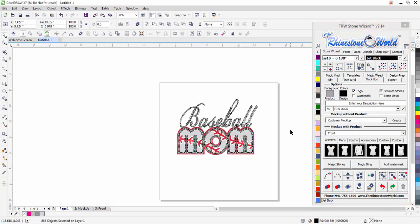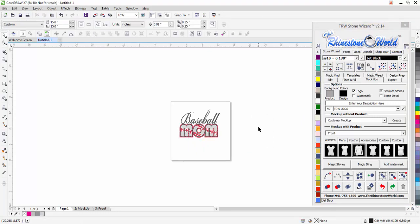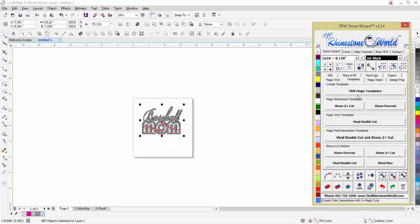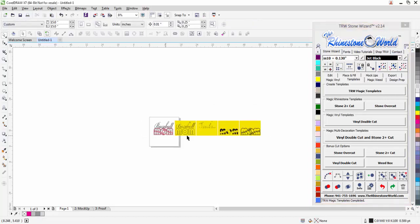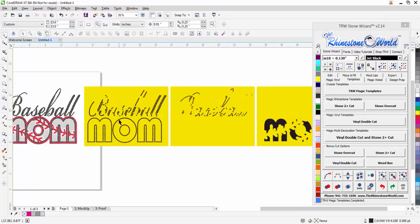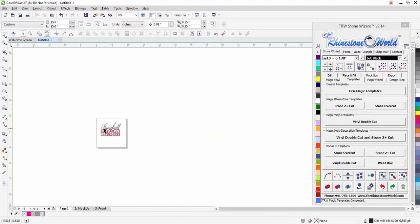Going back to page one, select the same color, go to black and we're good. Now we need to color-separate this and get it ready to send to our cutter — using our sticky flock template material or whatever it is. Highlight it, go to Templates > TRW Magic Templates, right-click — bam, all done. It's mirrored for me already. Here are our SS6s and our SS10s, all perfectly color-separated in a split second with one click.